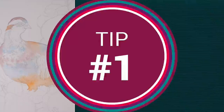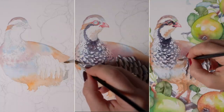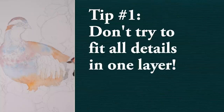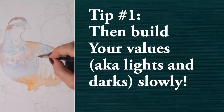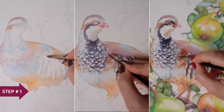Tip number one is plan your layers. Watercolors, like other transparent mediums, are made for layering — meaning building your color and darker values step-by-step. Don't try to get all your details in one go. This is what often leads to muddy colors and lots of frustration for watercolor beginners. You want to start with a very light underpainting, which you see me do here wet on wet with large blocks of color blending into each other, creating the overall shape of the bird.